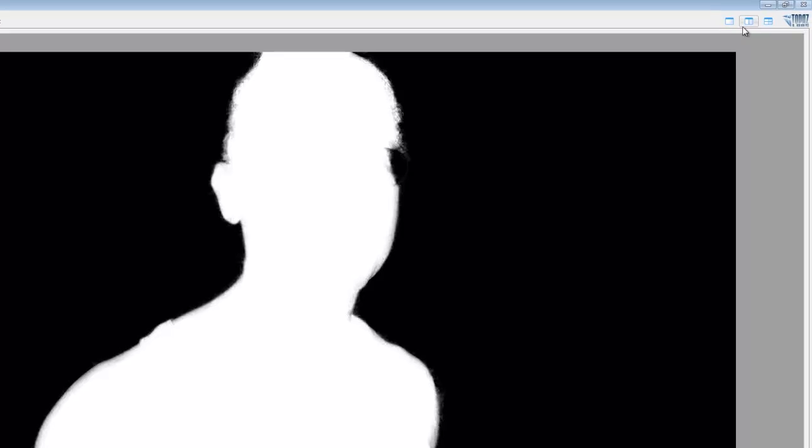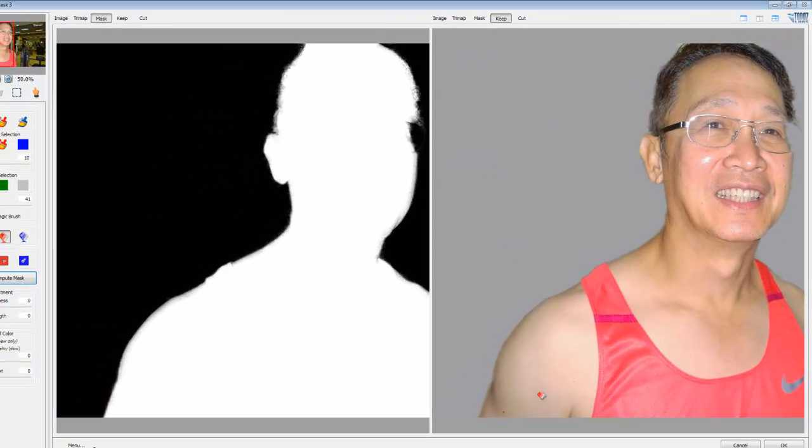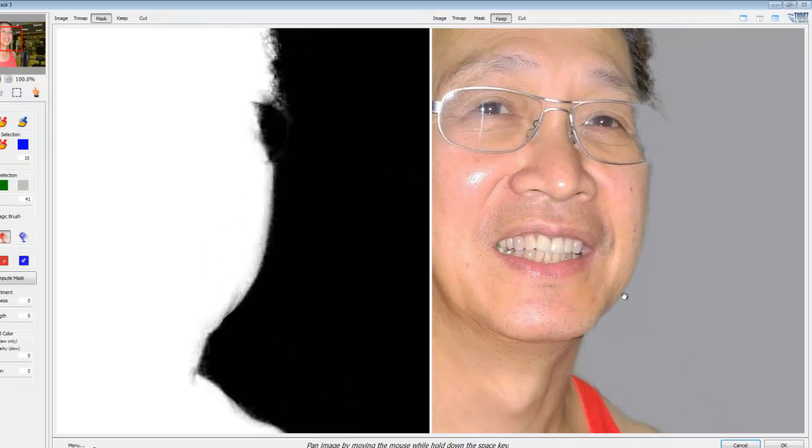That's not looking too bad at all. Let's see what is being kept. Wow, that is not bad! It kind of looks weird here - let me zoom in on this. It did keep the edge of the glasses which is quite good, and that's really what's important.